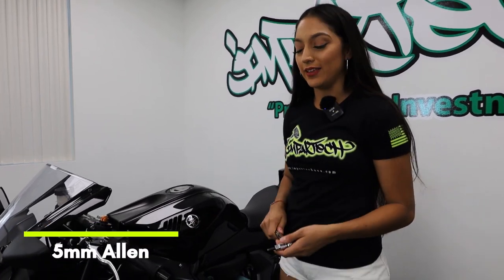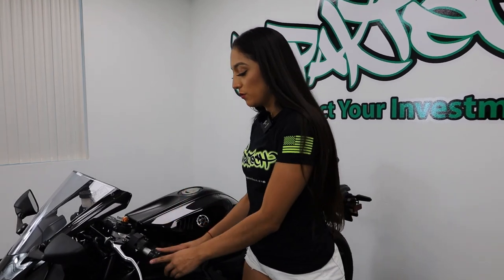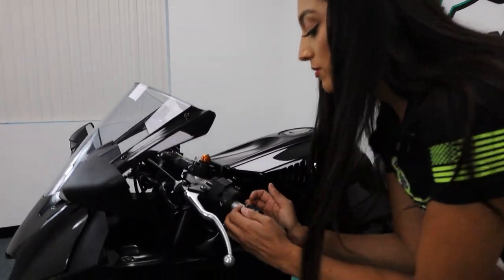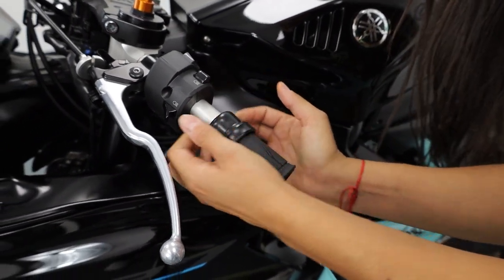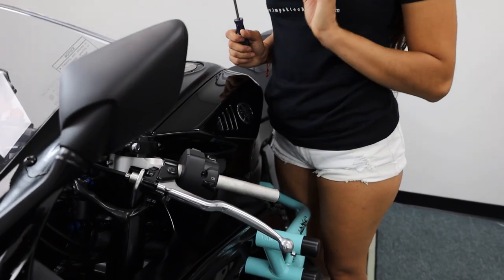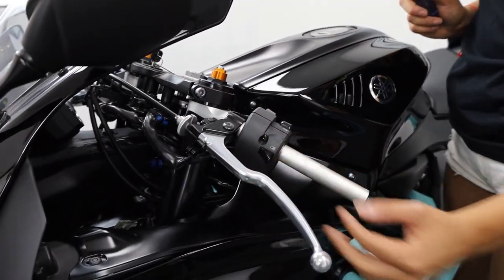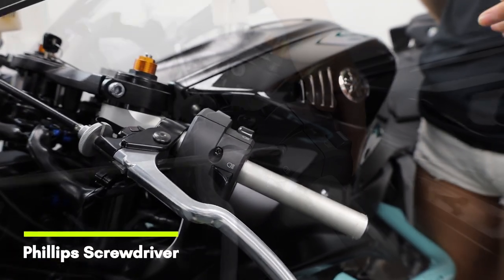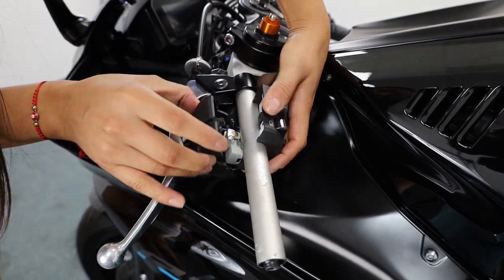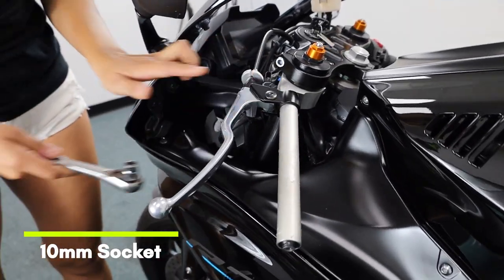First thing you have to do is remove the bar end — you'll use a five millimeter allen key. Next, remove the bar grip; I'm just going to roll it out. If it's a little too difficult, you can use some compressed air. Now we're going to remove the ignition control — it's very easy, there are two Phillips screws, so grab your Phillips screwdriver and remove those.